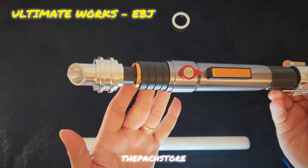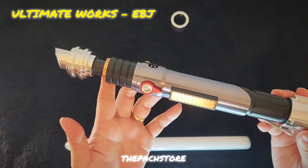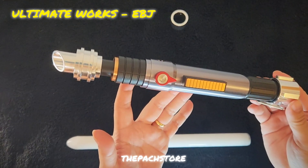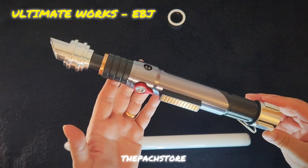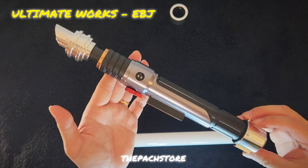Hey guys, what is up! This is Aaron from the Park Store and welcome back. I hope you guys enjoyed the end-summer sale where you got a whopping 20% off all these incredible hilts.